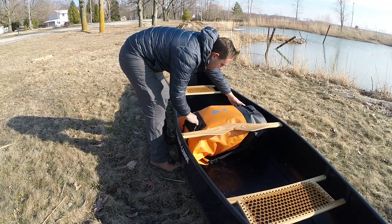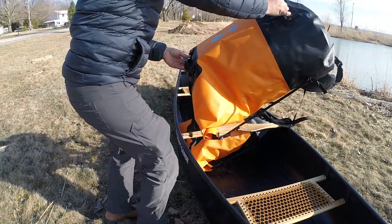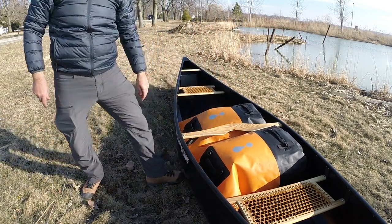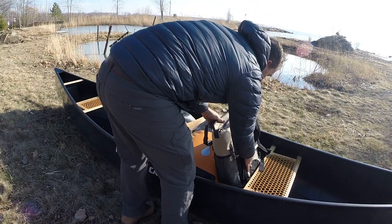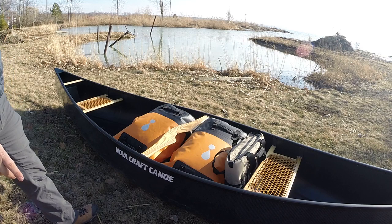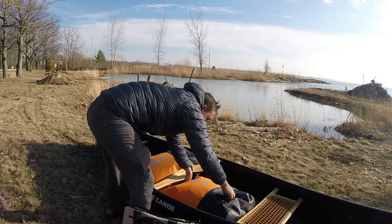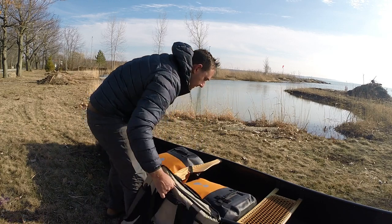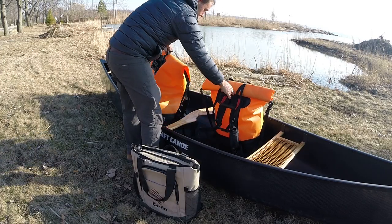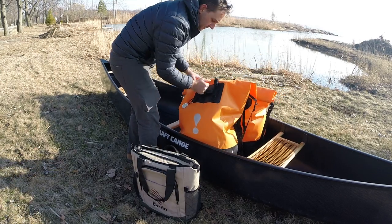Here I'm using two 115-liter canoe bags just to demonstrate how well these fit in the boat — these hold a ton of gear. My wife and I like to bring along a cooler bag on our canoe trips and it still fits in with these huge bags no problem. This canoe can hold up to 850 pounds, which is just a ton of capacity, with enough room to arrange your gear comfortably and safely. You can easily fit at least two 115-liter bags and still add a food barrel or cooler.